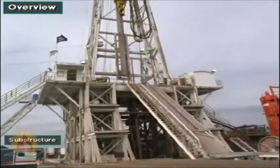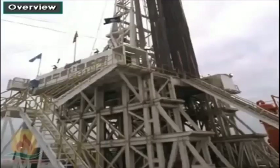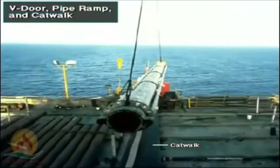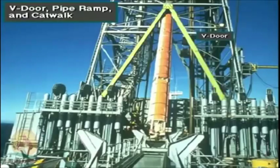The substructure is a rugged set of beams. It supports the mast and the heavy hoisting and rotating equipment, as well as the drilling tubulars on the rig floor. It must be high enough to accommodate the blowout preventer stack underneath the rig floor. Crew members hoist pipe and equipment from the catwalk up to the rig floor by raising it up the pipe ramp, and onto the rig floor through the V-door.